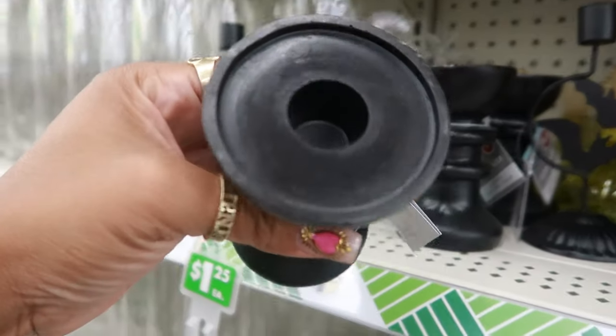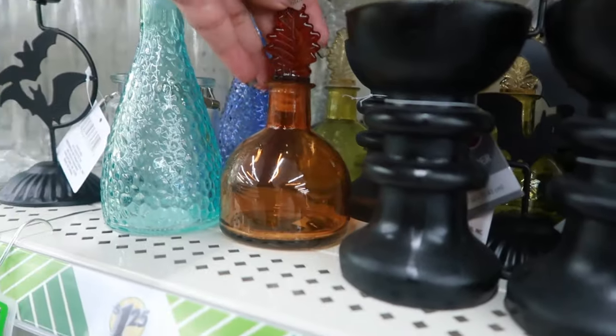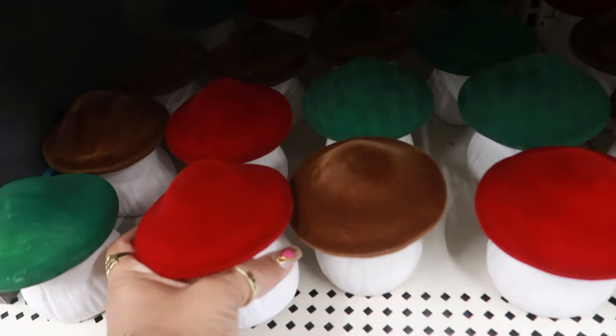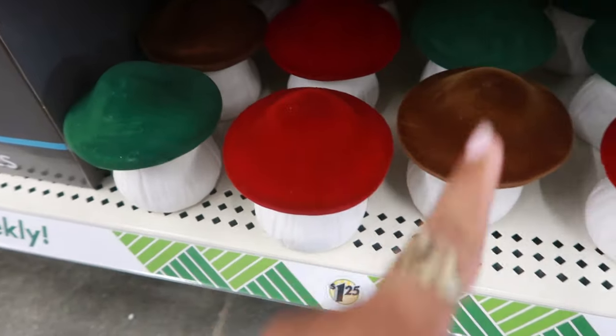Look at these candle holders and they're $1.25. I like those. They have a bunch of them, but I'm only seeing black. And then what are these? Little mushrooms. And the top feels like velvet. So burgundy, green, and brown.